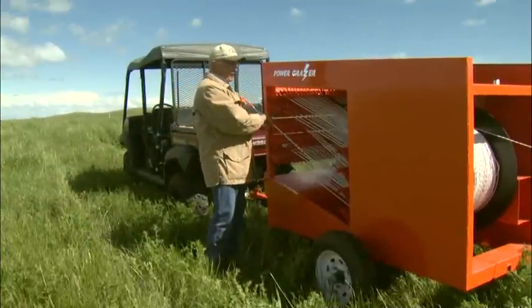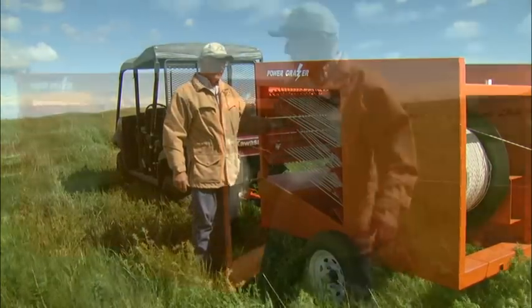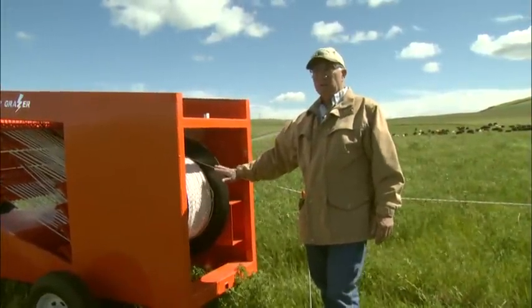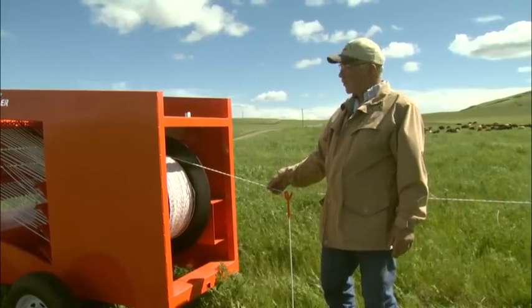We have a rack here that holds 100 posts, which is enough for about one mile of fence. We have an electric reel that holds up to two miles of what we call turbo braid rope.